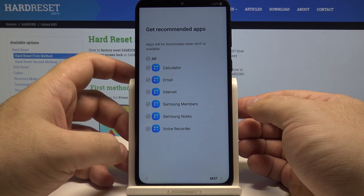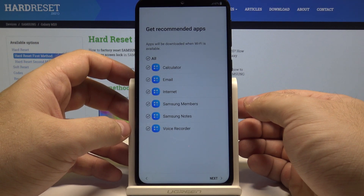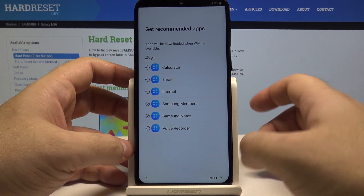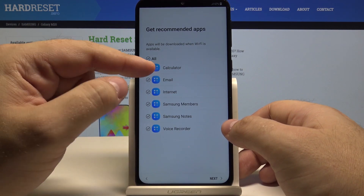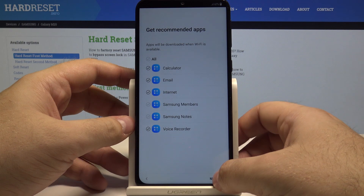You can also select if you want to download any recommended additional applications like a calculator, email, internet, and all kinds of different things. If you want them, simply select which ones you want, which ones you don't want, and press next.